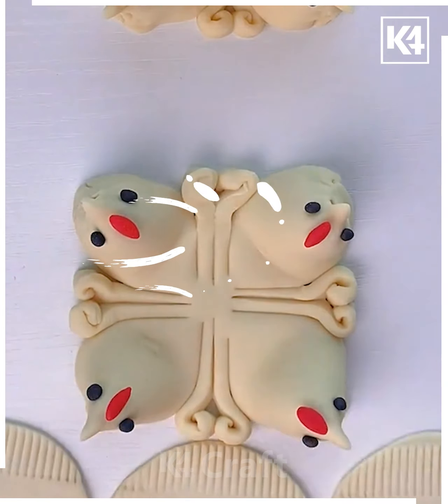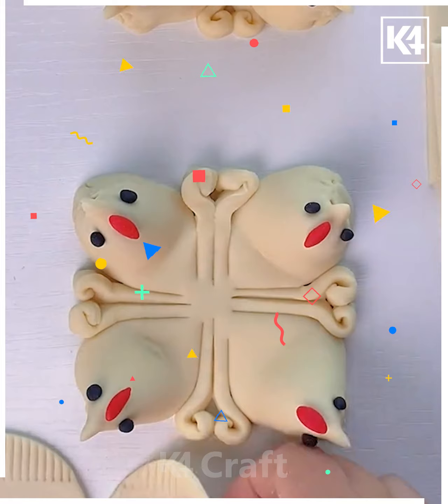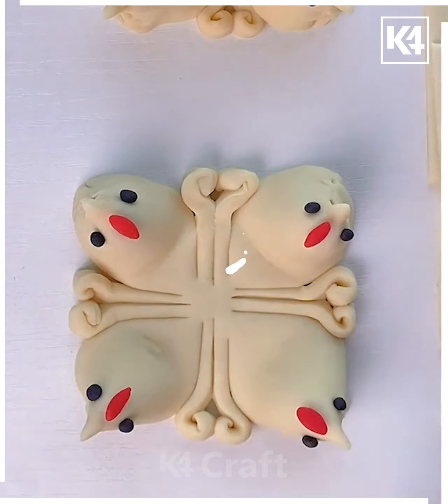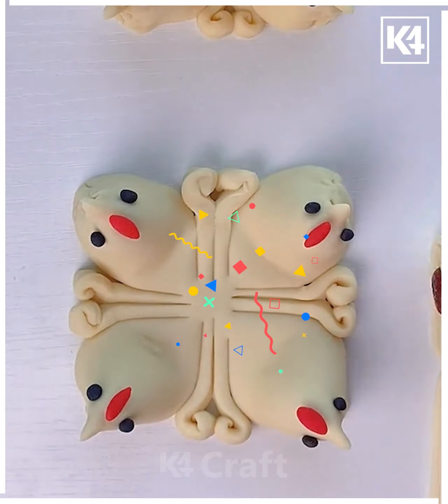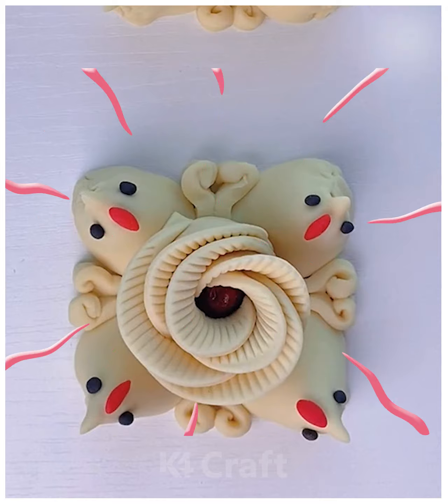Take another dough piece and using a comb you can make designs like this. Arrange them at the side, fold it, and you'll make a flower to put on top. You need some dough and tools like a fork, knife, and chopstick to make the designs more beautiful and appealing. Thanks for watching!